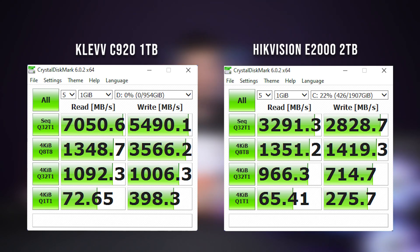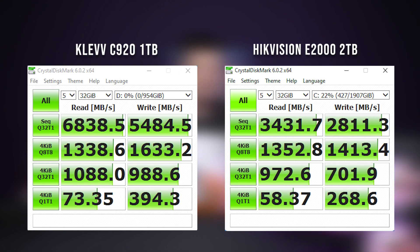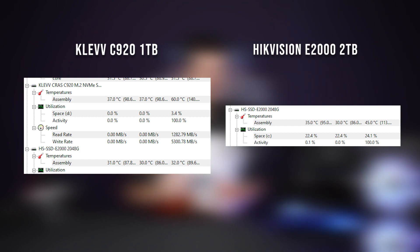Maximum speed looks pretty good, but when you look at the smaller file handling, especially when compared to the half-speeded Gen 3 E2000, you notice that those gaps are not really that wide. In some areas, it looks like the E2000 might actually be a better option. Moving on to the 32GB test, you can see that the sustained data rate on the Clev is actually pretty consistent, so it shouldn't drop off as time goes by. But the temperatures are quite high.